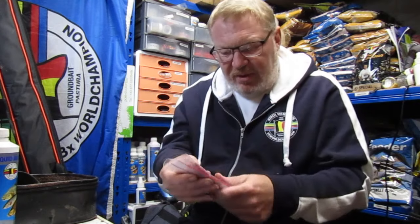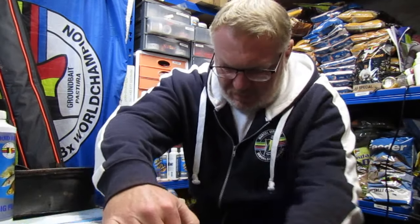There you have it — maggots. Stick them in your freezer, job done. If you've got any more questions just pop a comment below and I'll get back to you as soon as I can. Thanks a lot, stay safe, cheers.